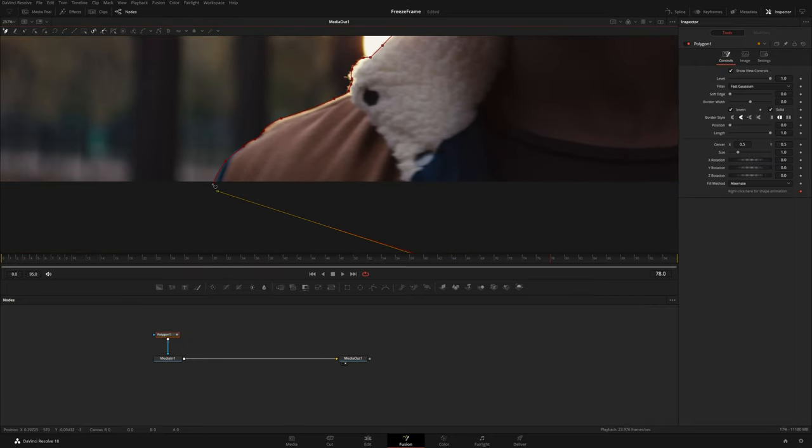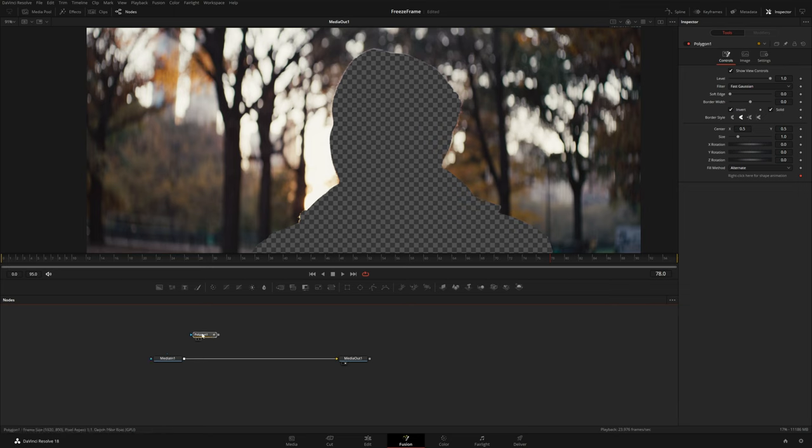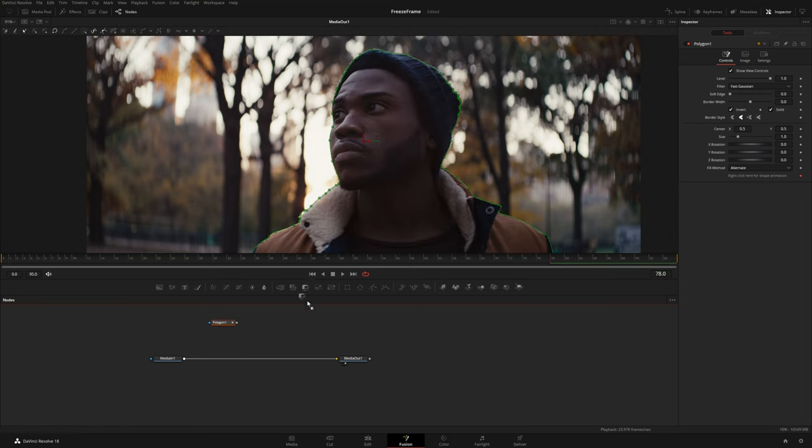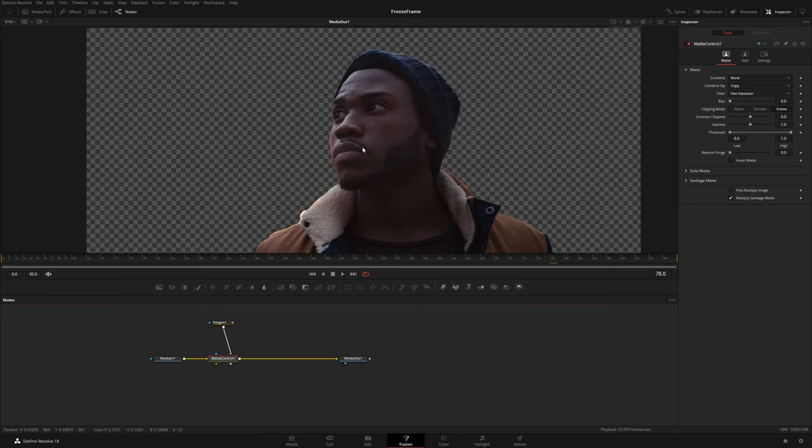I'm going to close the polygon and you can see it's cutting the subject away from the background because we have the invert option selected. But I'm going to leave it inverted because I don't actually want to apply the polygon directly to the mask — I just did that to show you how to mask out your subject. The pixels we're cutting away are needed later, so I'll grab the polygon, hold Shift to disconnect it, bring in a Matte Control node right after Media In, then right-click to grab an output from the polygon and drop it into the Matte Control.